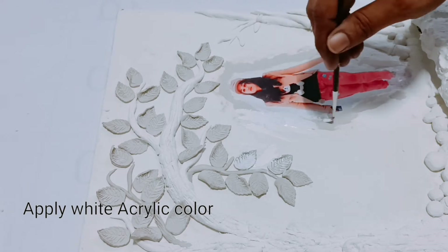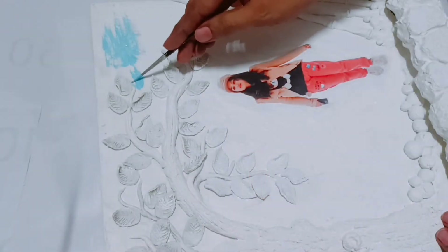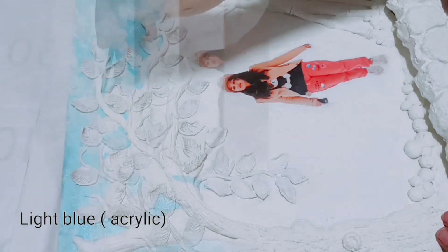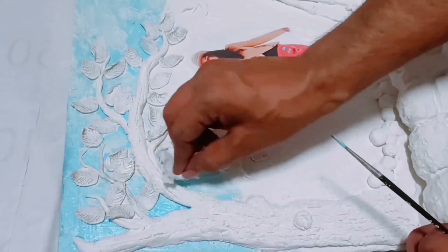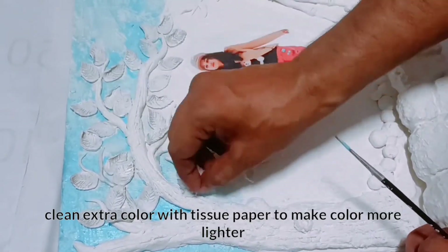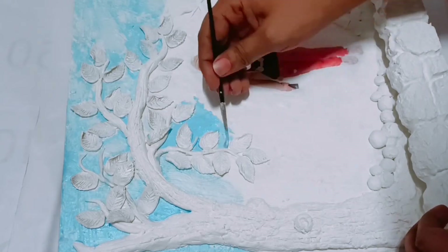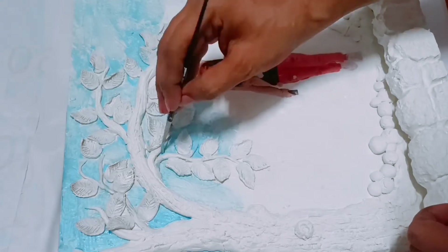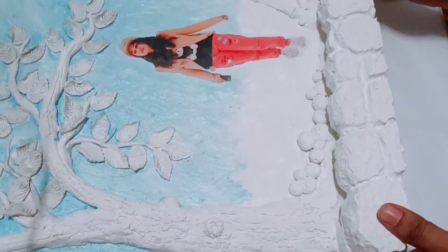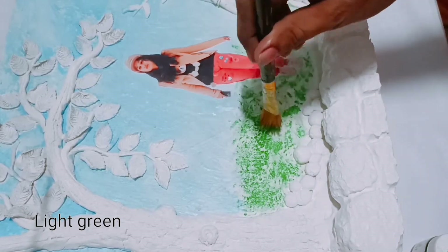Now I'm applying white acrylic color on the wall sheet — make sure the color does not touch your image. Now I'm going to make the sky by applying light blue acrylic color. Clean extra color with tissue paper to make the color lighter. Now I'm going to make the grass with a brush using light green color.